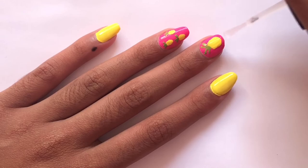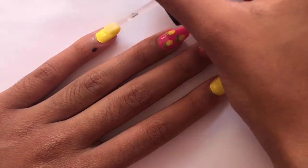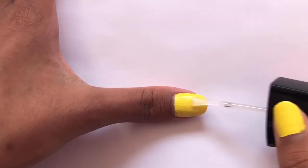I really hope you guys enjoyed this video and liked this nail art design. If you did, please don't forget to give it a like and subscribe to my channel for more videos just like this. Thanks for watching and I'll see you next time, bye!